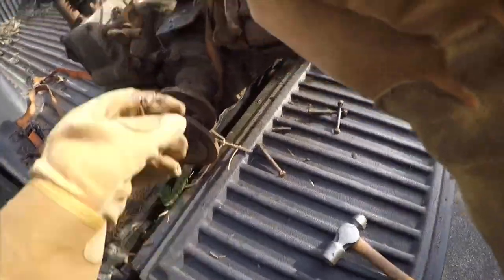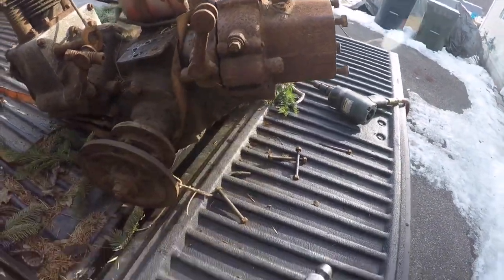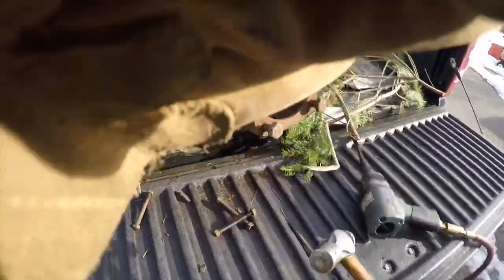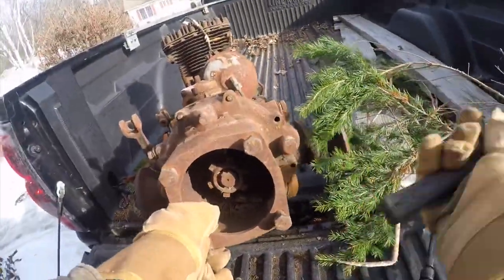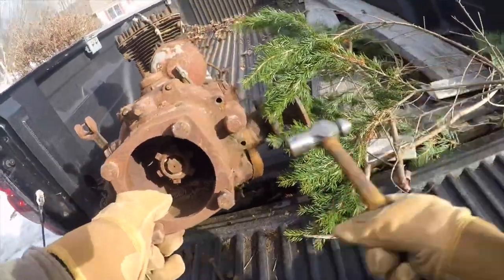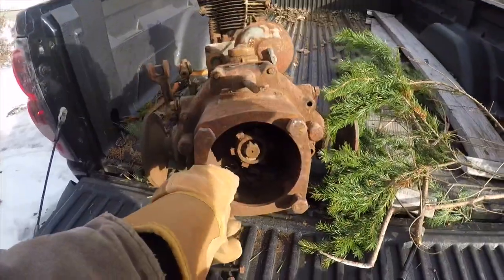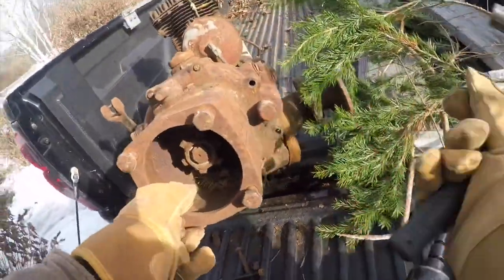Those studs are a problem — if they weren't in there this would be a lot easier. You can see I've got it separated a small amount, it's just stuck on those studs. Let me keep hammering and see what happens.